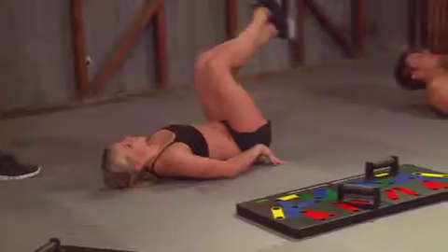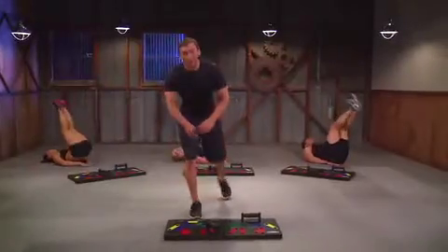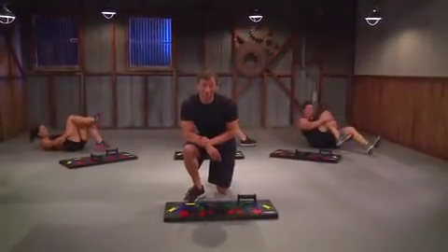You're almost there. Five, four, three, two, one. Great job. Take 30 seconds.